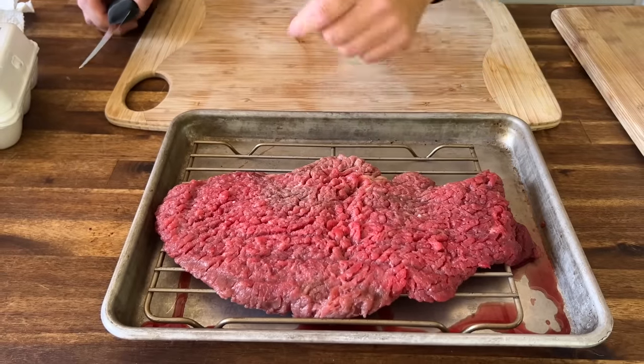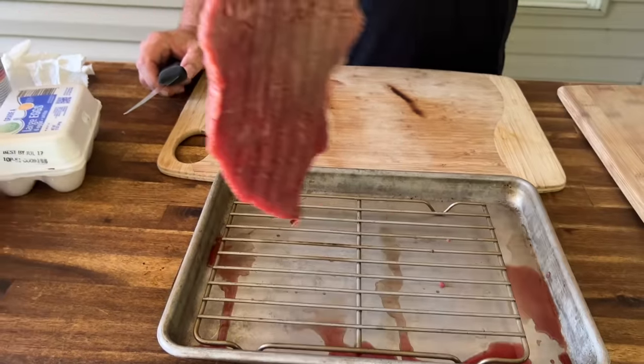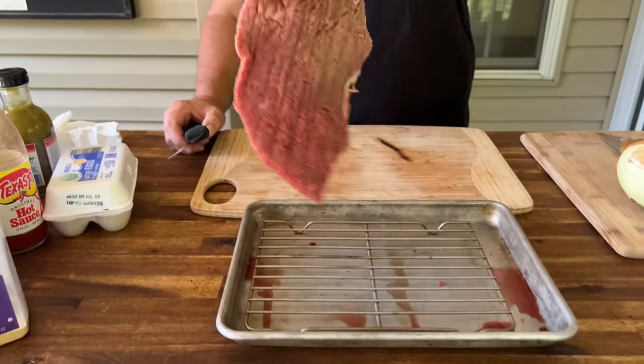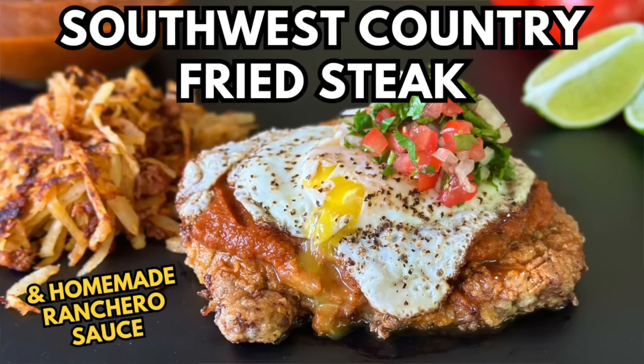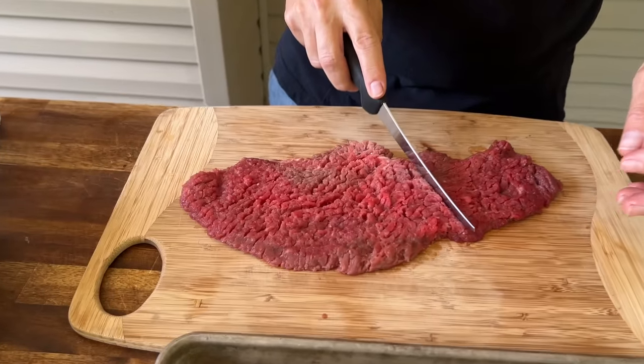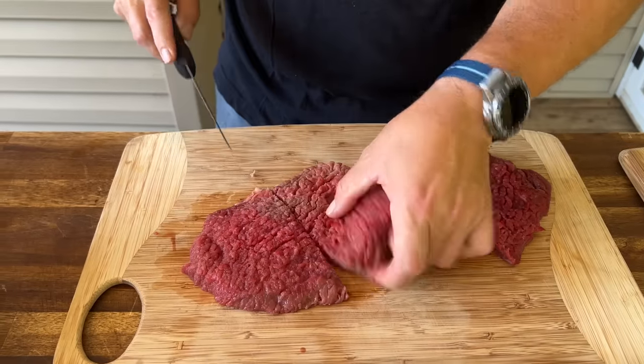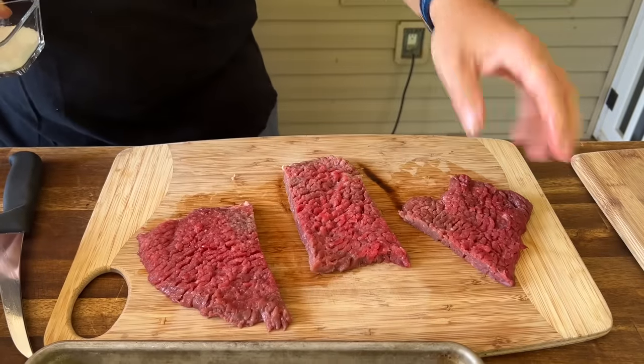We have this country fried steak from a ranch in Colorado — they sent us some meat to try out. This is the same country fried steak we did on our Southwest country fried steak. I'm just trying to square it up with the size of our ciabatta bread, so we'll make several pieces out of this — probably thirds.